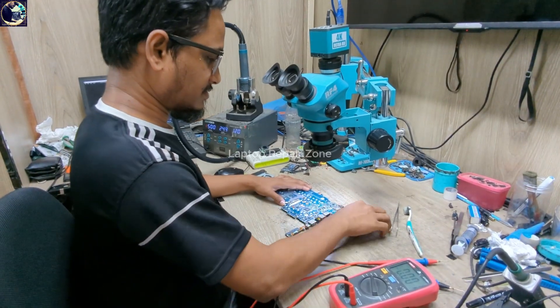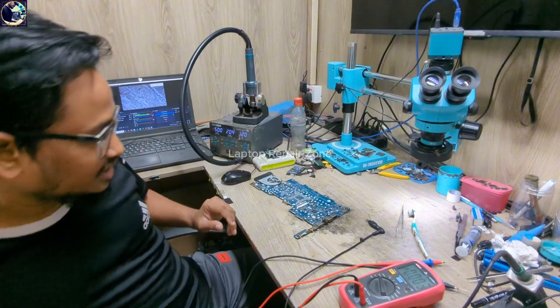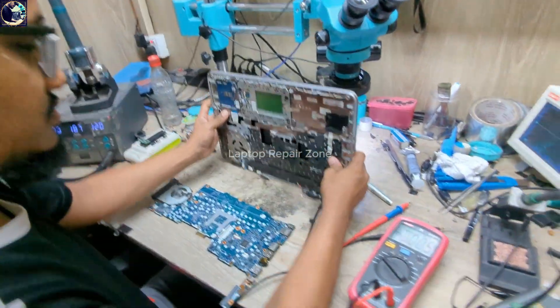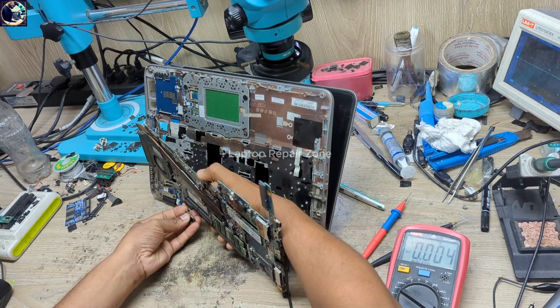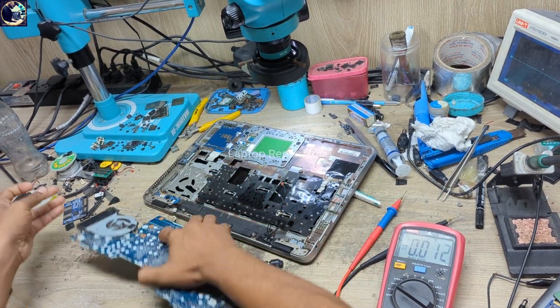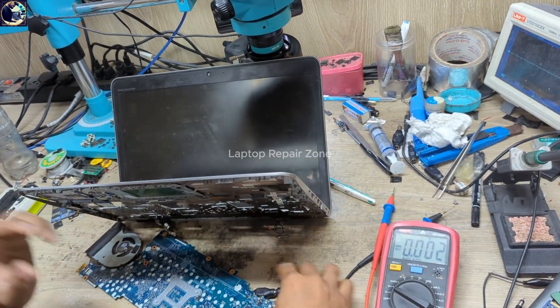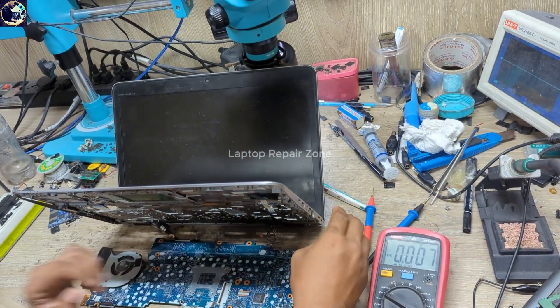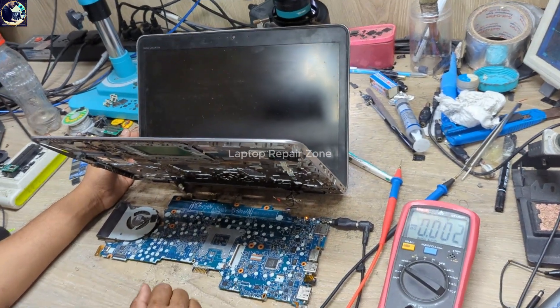Everything is done and it's already powering on. Now I'm going to check if this is okay. Plug in — and it's turning on.